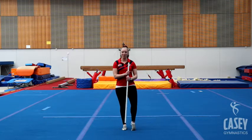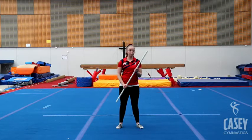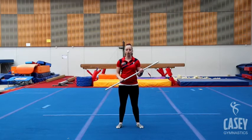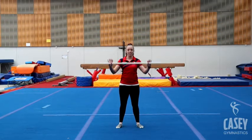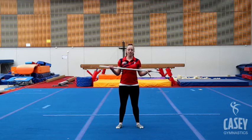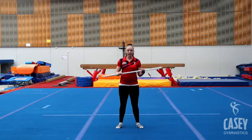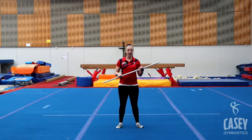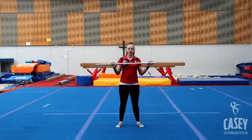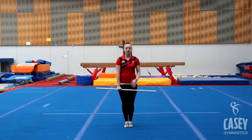Hopefully everyone's feeling nice and warmed up and ready to do some gymnastic skills. For this next video we're going to need a stick — I've got a little metal pole, but you might like to use a broomstick or any kind of stick, even a tree branch from the backyard. Today we're going to do some bars, beam, and floor — just some real basic things to get us back into the mindset of being in the gym. This video is aimed at our level 5 and 6 competitive girls, so gym star or ALP level 5 or 6.